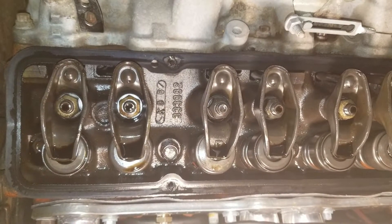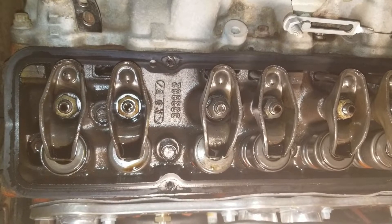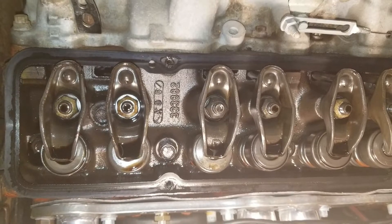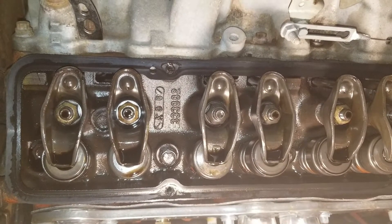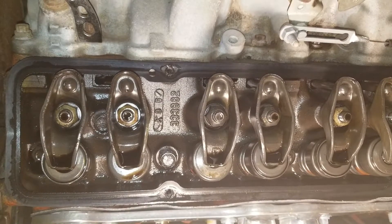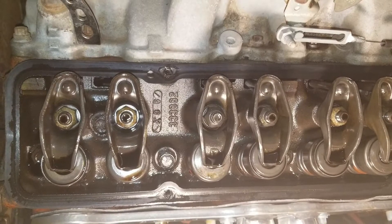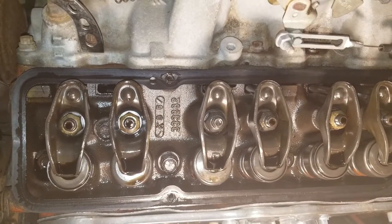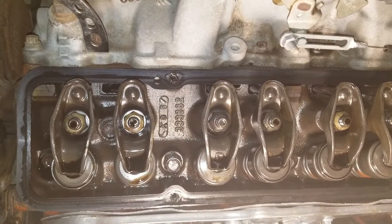Those are the important numbers that you need — the block and the heads. In all actual seriousness, if anybody has played with the engine like this one for example, the best way to tell is pulling the whole engine apart, because you don't know what they did on the inside if they had at all. You'd be surprised what you find.